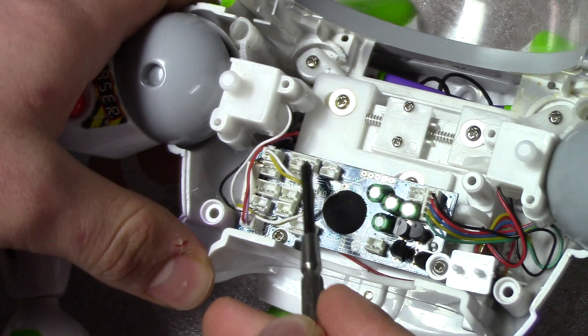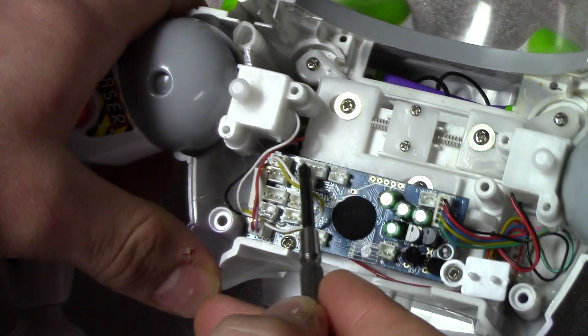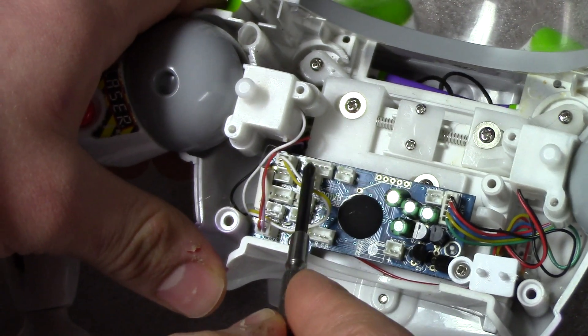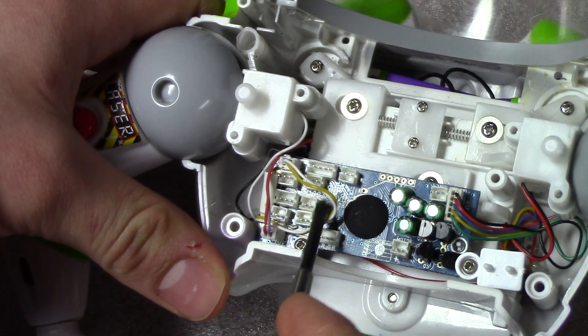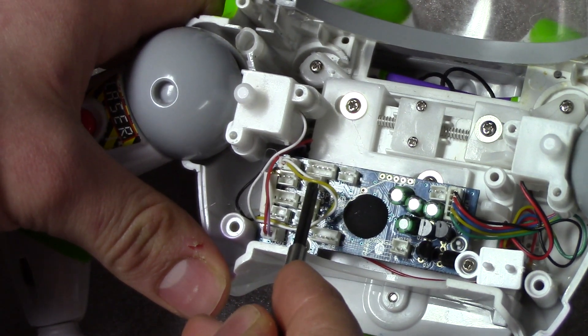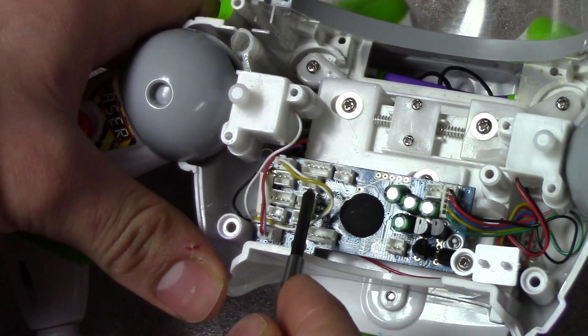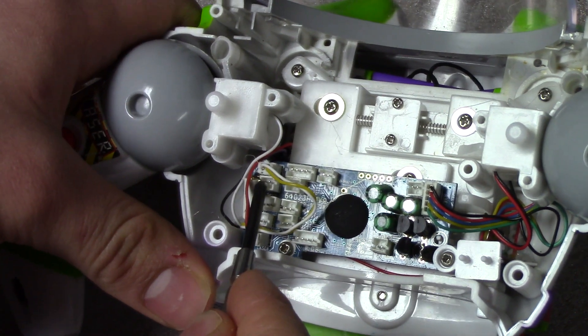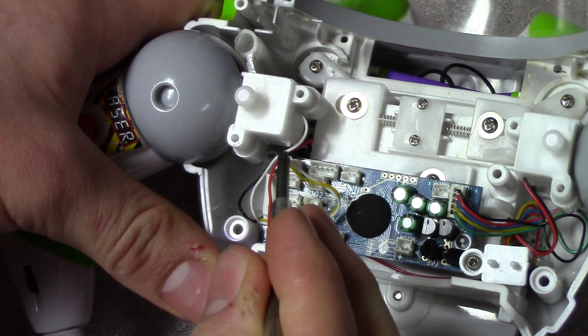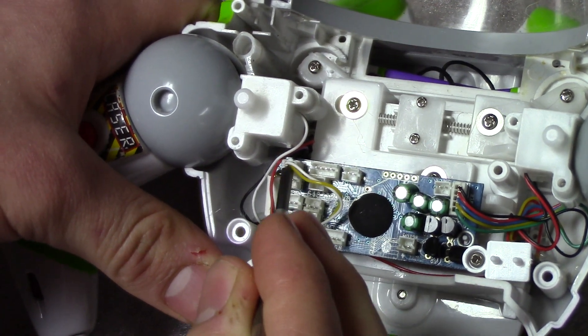Right here is his anti-gravity belt plug. That one has four little pins. On the regular version it will not have this connector. Then here is the red wing light, and here's the green wing light.